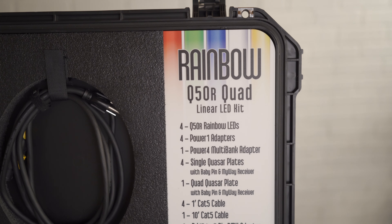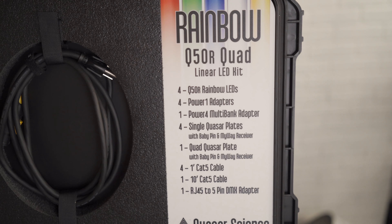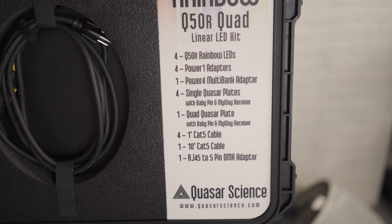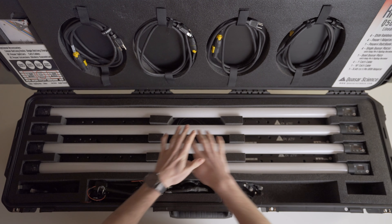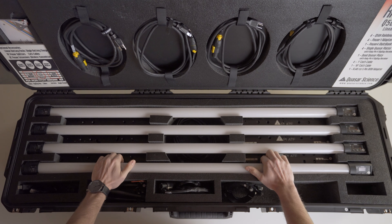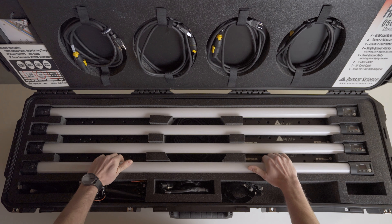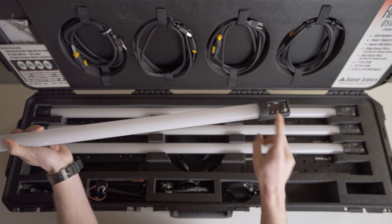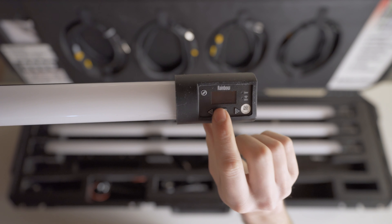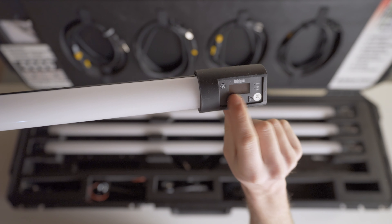In today's video I'm going to be going over the Quasar Science Q50R LED Lighting Kit, going over everything that comes with it — from the tubes, the mounting plates, all of the cables, all the different mounting accessories — so you get a really good understanding of what you're getting with this kit. If you want to learn more about the bulbs, specifically some of the features and specs, I'm doing another video on that which I'll link up here. So without further ado, let's jump into this kit and see what you get.